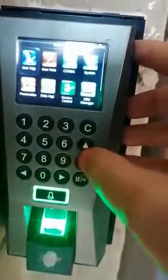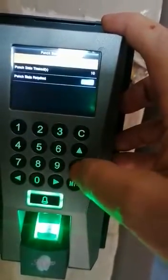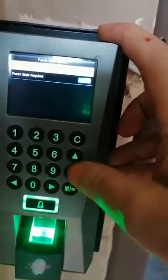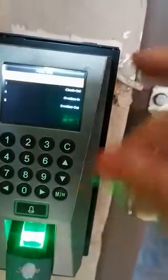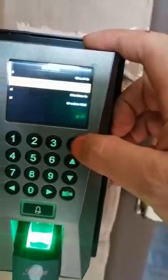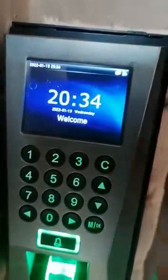You can go down to Personalize and look at 'punch status manual fix mode' — I'm not sure exactly what it does but let's check. If you place your finger it now prompts you: are you checking in or checking out? So it forces you to choose check in or check out.